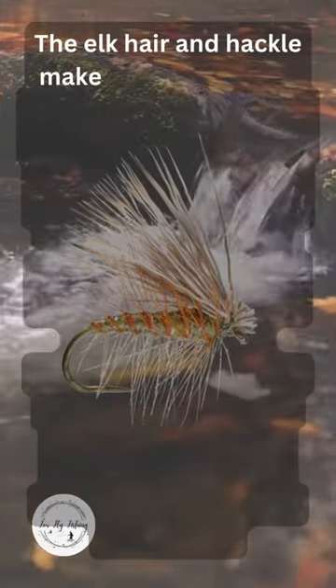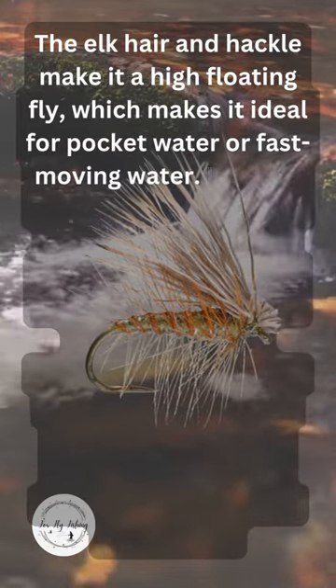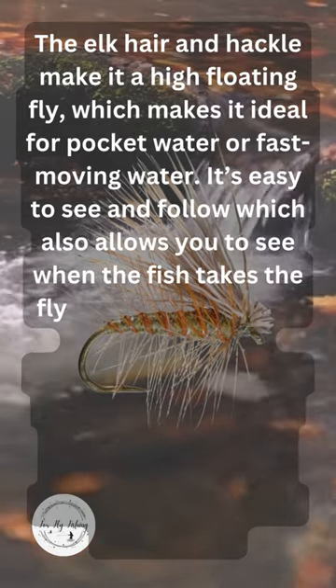The Elk Hair and hackle make it a high floating fly, which makes it ideal for pocket water or fast moving water. It's easy to see and follow, which also allows you to see when the fish takes the fly.